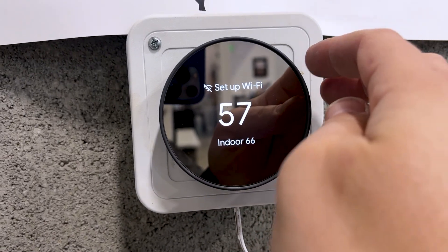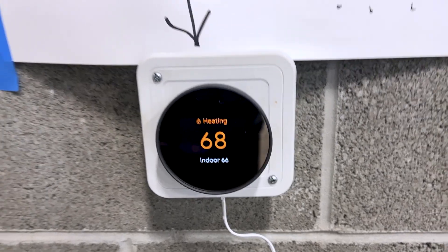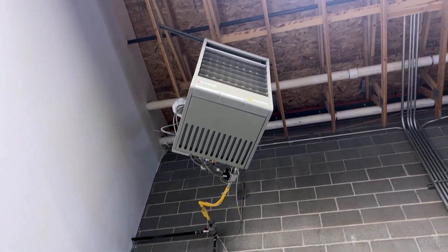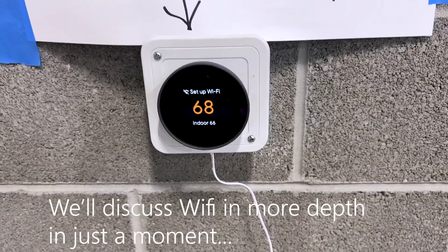It will now control that gas heater up there. Let's turn this up and make sure it works — we'll put it at 68. It turns orange to indicate it's heating. Here we go.